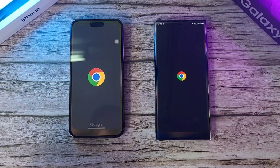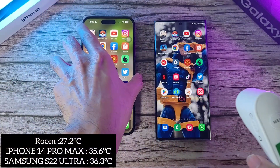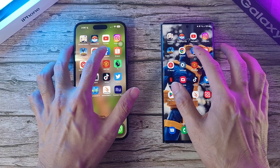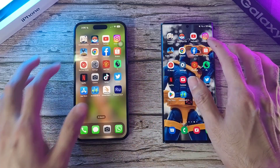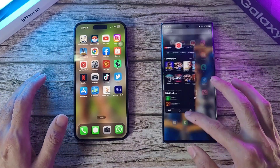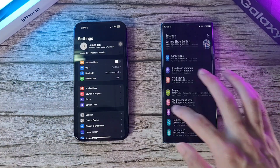Next up, Google Chrome — surprisingly the iPhone goes faster. Let's check temperatures: iPhone at 35.6 and S22 Ultra at 36.3. Moving on to Facebook — about the same. Shopee — surprisingly the S22 Ultra finally has a win. Let's go to Settings — about the same.